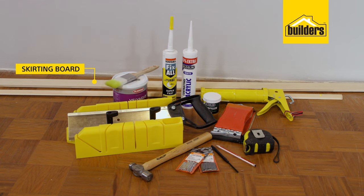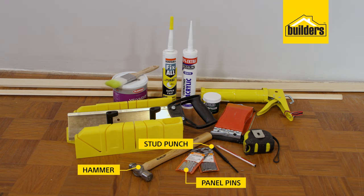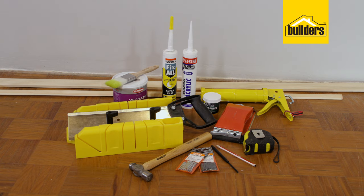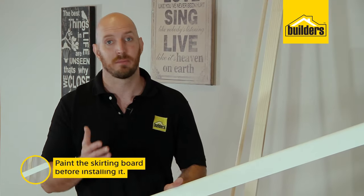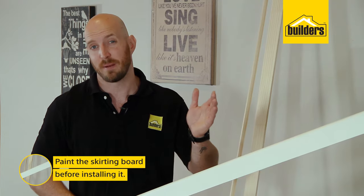I've gone with a very simple rounded-over that I'll be adding a quarter round to, to match the existing skirtings in the house. What you will need: your chosen skirting board and quadrant, mitre box and saw, panel pins, hammer, a stud punch, pencil and tape measure, adhesive, and cork. Then depending on how you want to finish your skirting board: paint or sealer, a brush, appropriate colour filler, and some sandpaper. I found it easier to paint the skirting board before actually installing it — I've gone with white as we're planning to paint the existing skirting boards white too.